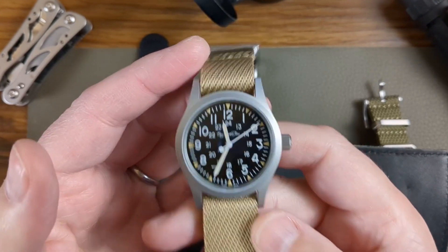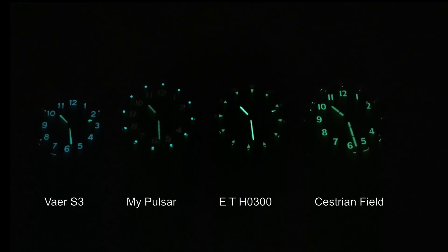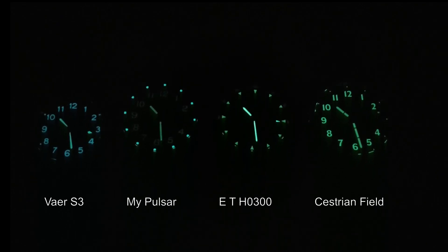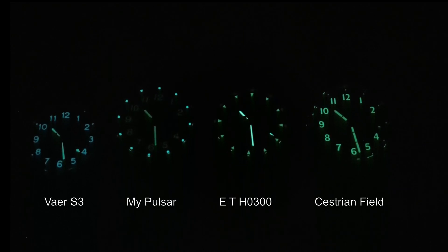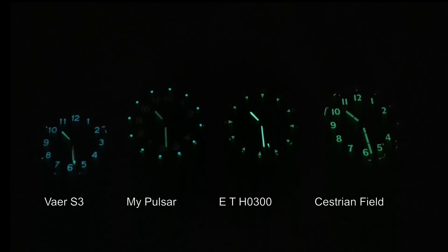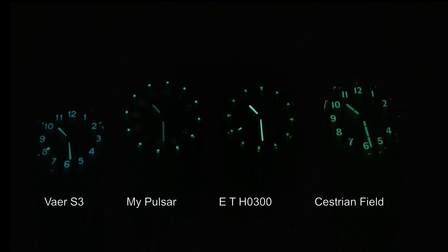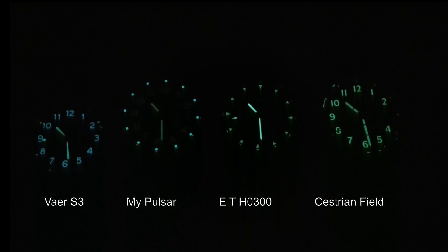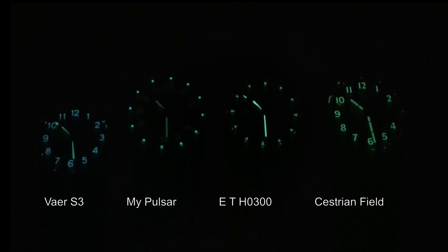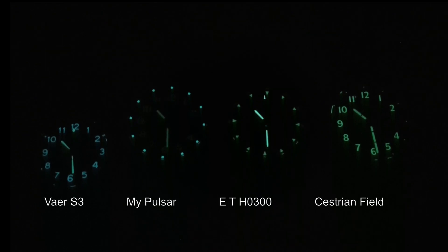We have to see what it's like against other watches, so I'm going to show you how it performs loom-wise in the Cupboard of Doom. Four watches here — the Escapement Time is in third position and is faring very well. There on the far left is my old Pulsar, second from left, and on the right the Cestrian Field I just reviewed last week. This is over a minute in real time, and it's really creepy — you can see the watch on the left getting lower and lower. The Escapement Time really holds itself up against the others.